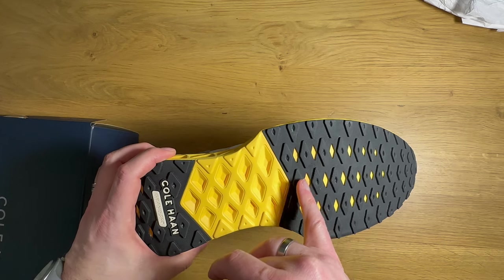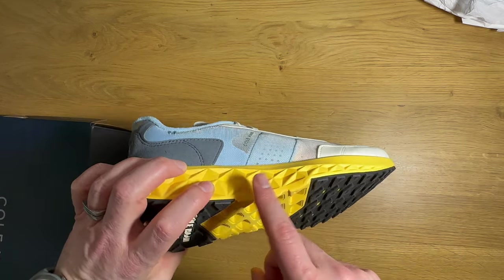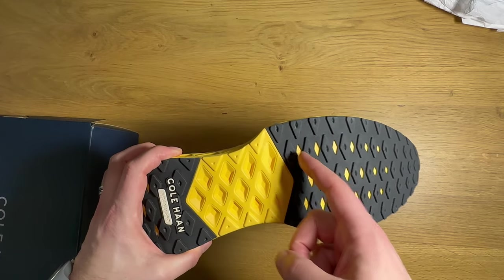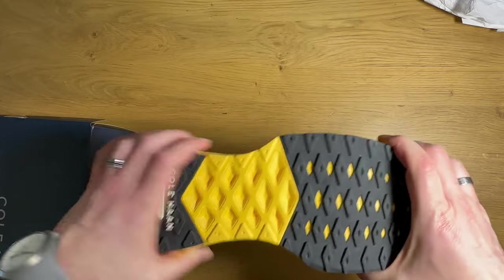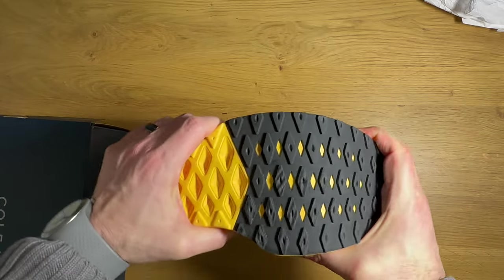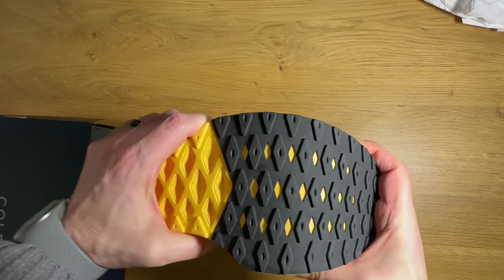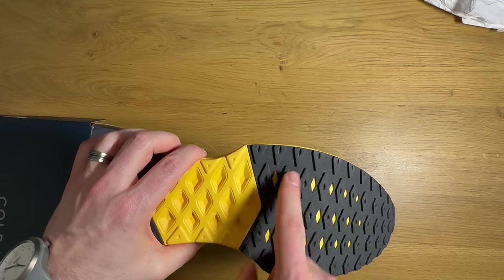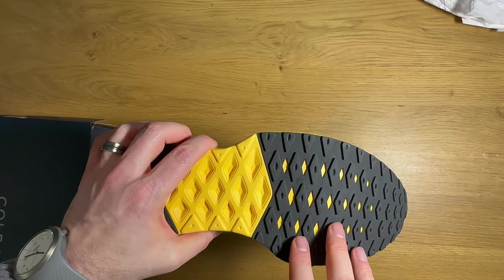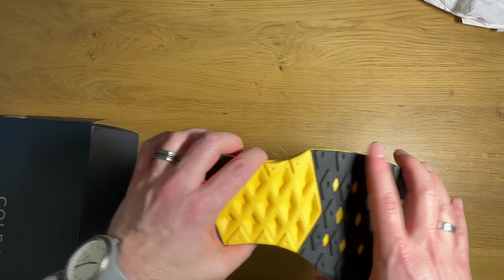One of the other interesting things they did here — notice these yellow pops. The yellow is this injected EVA, and they've cut through the rubber, again to save a little bit of weight, but also that's going to increase flexibility. Notice how when I flex the shoe that yellow stretches a little bit more, because that EVA is going to be softer than the rubber. So by alleviating some of the rubber here in the forefoot, they're increasing flexibility.